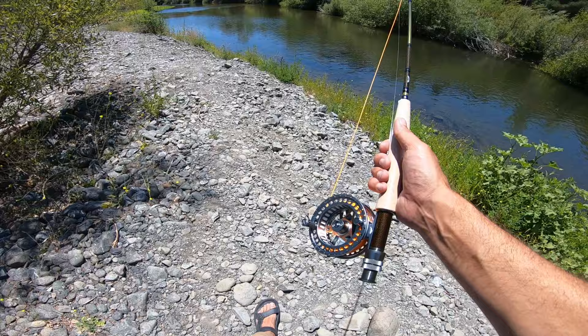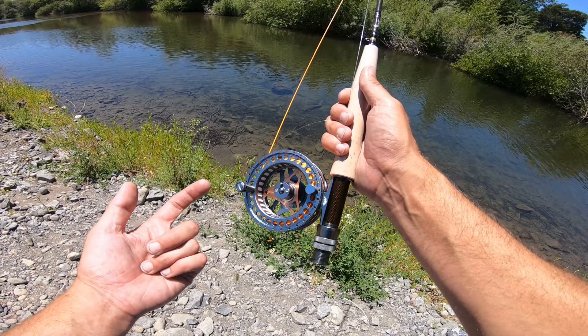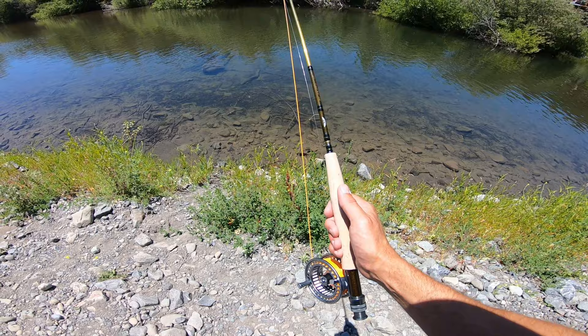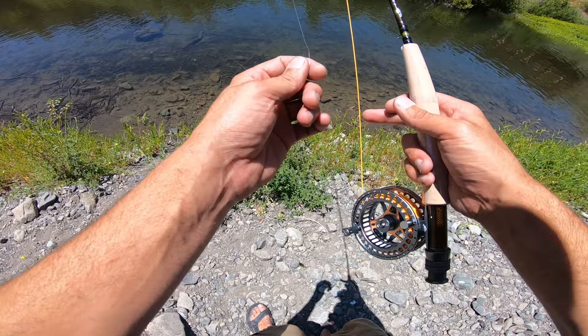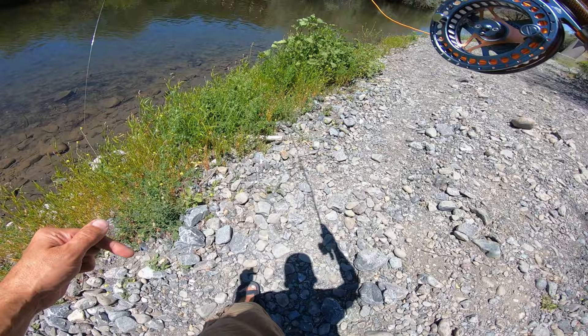I finally got it upgraded — the gear I was using was that same cheap forty dollar kit setup that came with flies and all sorts of stuff. We got a Wright and McGill large arbor reel, set up for a five-six, so I'm using it for a six weight. I got the Fenwick Eagle in a six weight as well, nine footer. I'm using the line that came with the other cheap setup just to get a feel for how this is, then I'll purchase some good line.